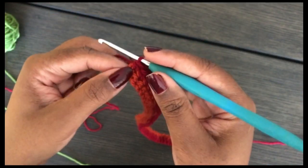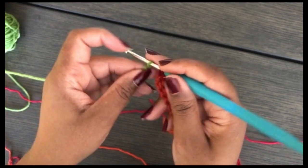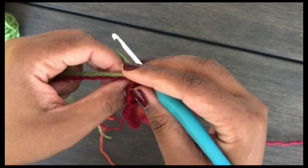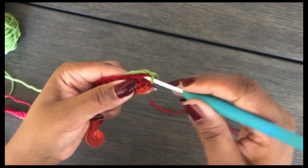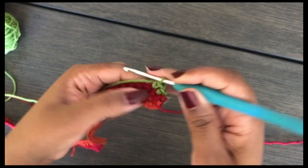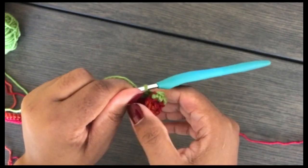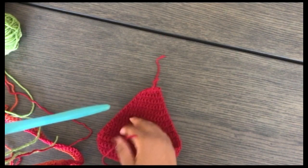At the end of this row, start your single crochet in the very last stitch and finish with the third color. Chain one, turn, and carry the tail of your new yarn and the second color under as you single crochet across, so you don't have to weave in those ends. Continue to single crochet to the end of the row, then weave in your ends and we're going to join this strap to the bra cup.